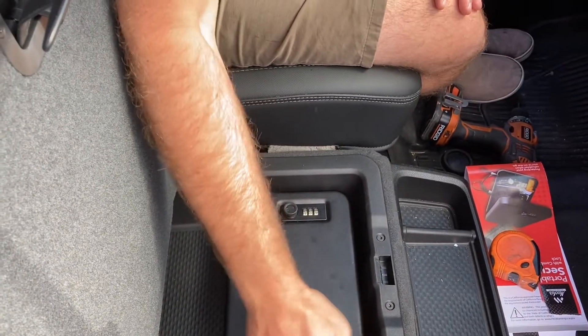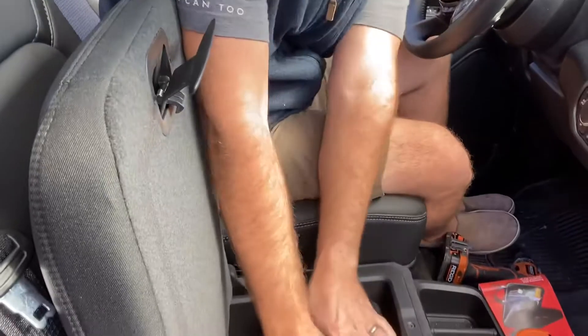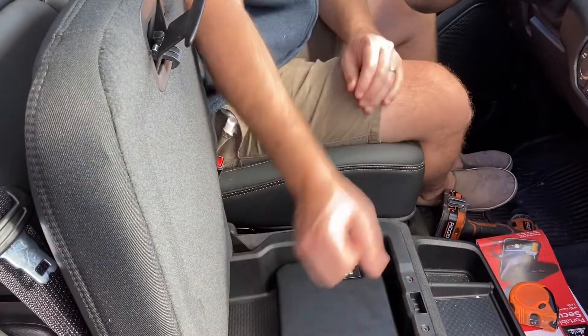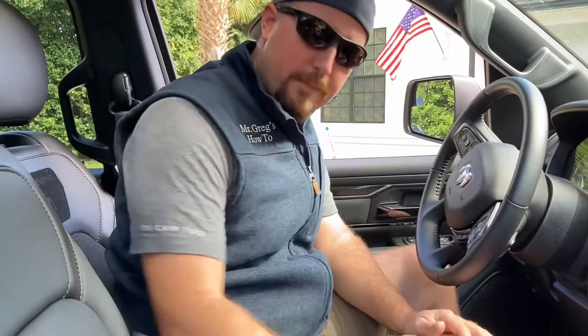Now we have completely lockable space — we can put some stuff in there. There's no way somebody's going to be able to pull this out; it's down there really good. Your typical person checking door handles or even breaking a window can't get this out by hand — they're going to need some sort of a tool. Easy way to keep your valuables safe. Hope this trick helps you out — hit that subscribe button, like, comment, and remember: if I can do this, you can too. Thanks for watching.